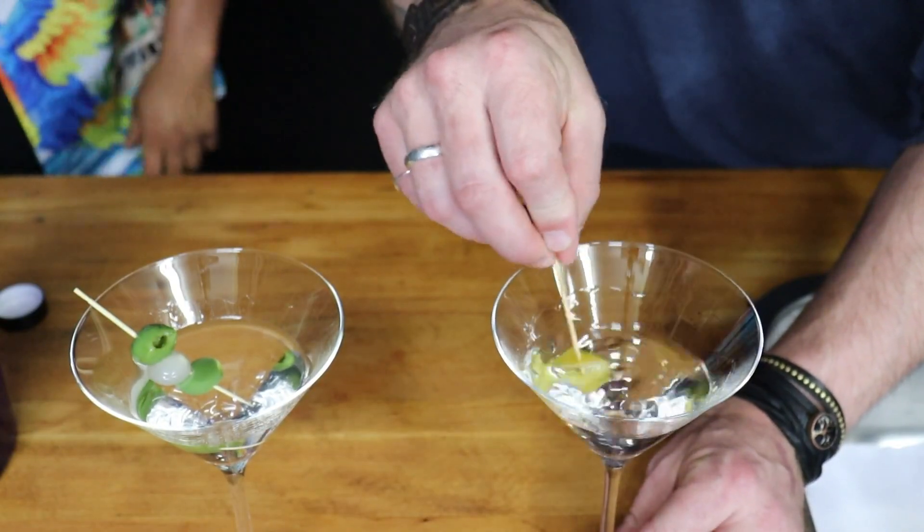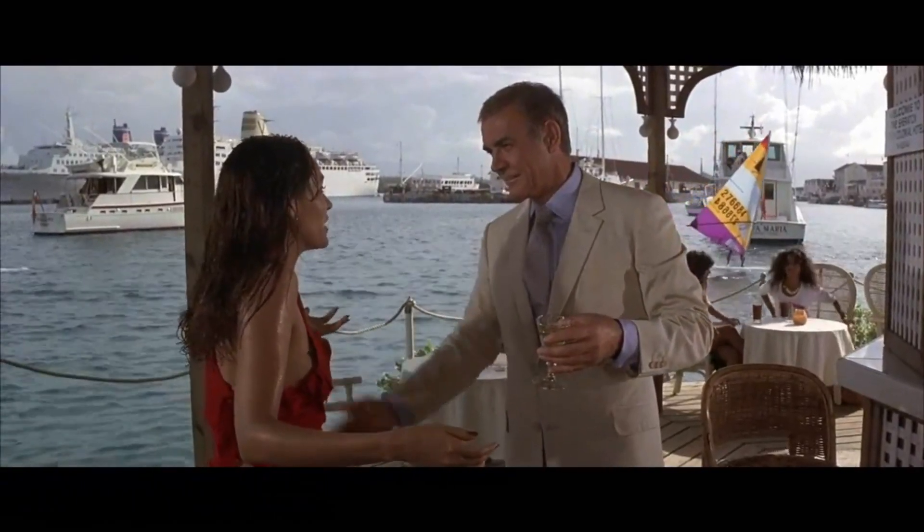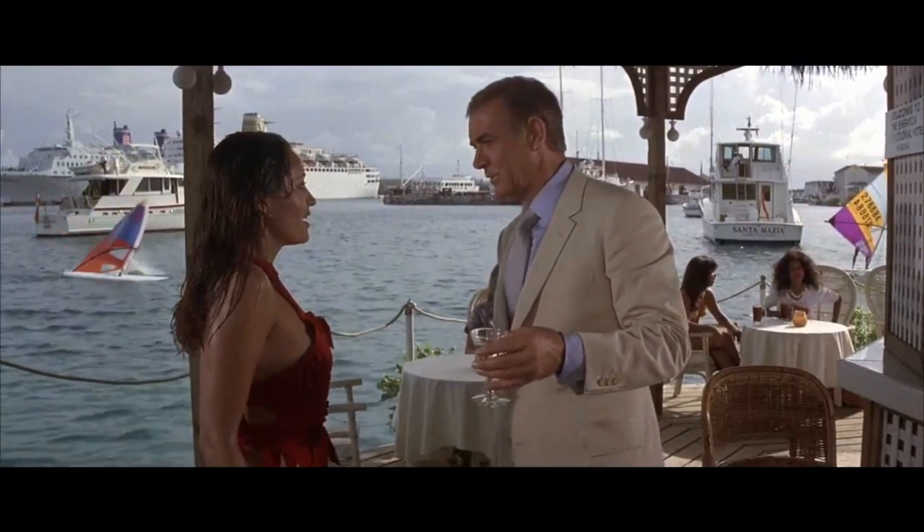Today we are making a classic martini — a viewer request from Dan. How reckless of me. I made you all wet. Yes, but my martini's still dry.